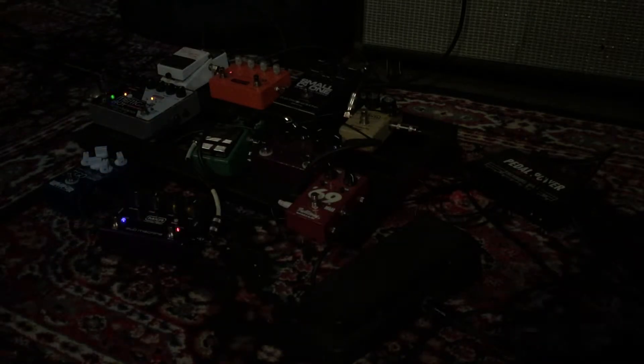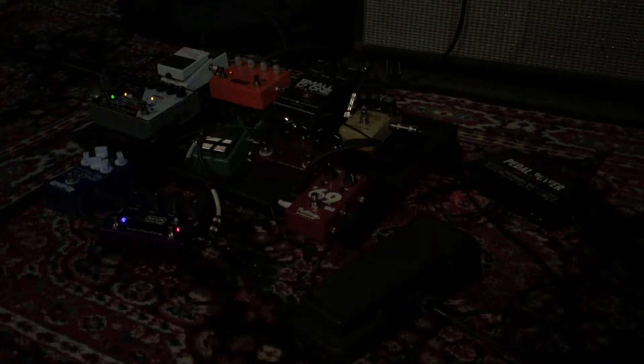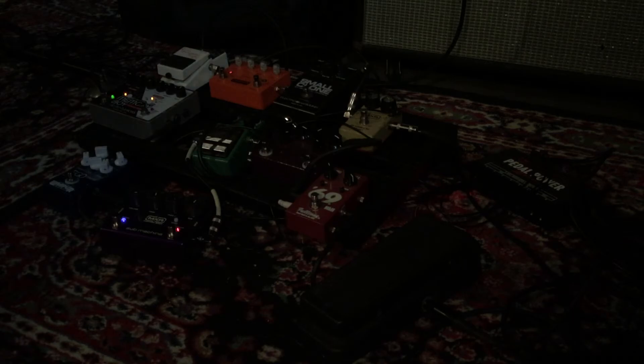Series switch. It's four knobs: volume, tone, fuzz, and sub. The fuzz is at max right now. Take the high octave out, go back to the sub.